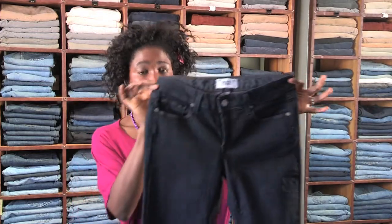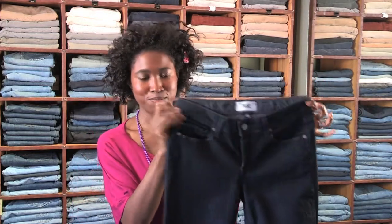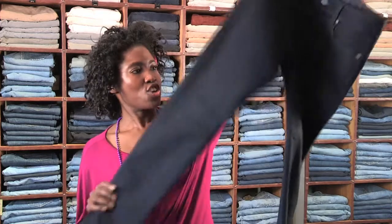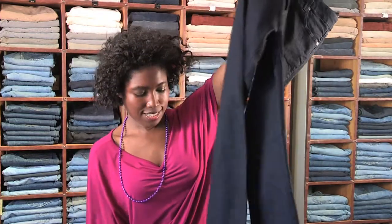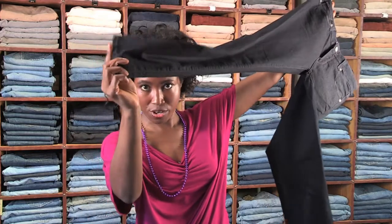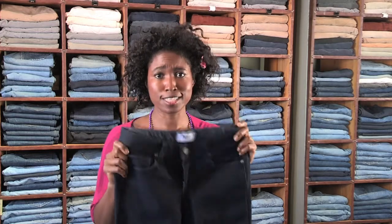First thing, I want to define what skinny jeans are. You're looking at something that's fitting snugly from the hips right down to the ankles — the tapered end. For you to look great in them, we need to be looking at indigo. We need to be looking at a dark, gorgeous color.